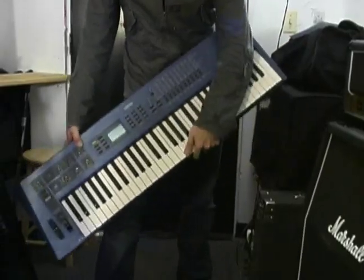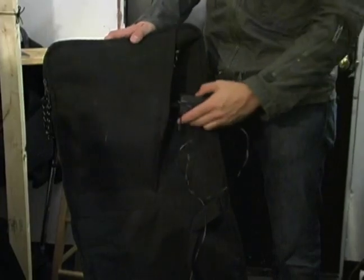Your keyboard probably comes with its own cables, adapters, and all these different items. Keep all of them in a case with the keyboard. You don't want to be hunting around to find those items when you're setting up your keyboard.